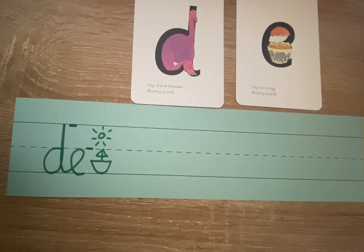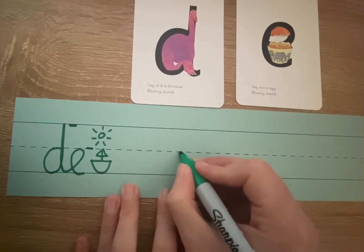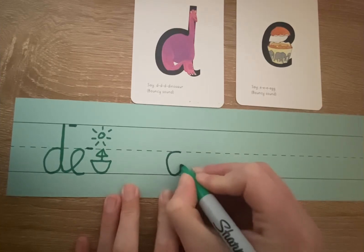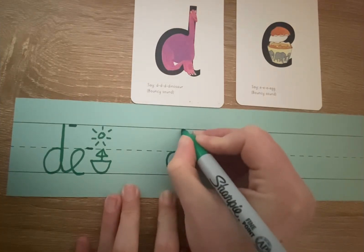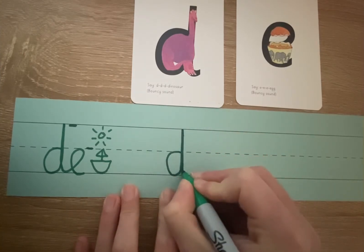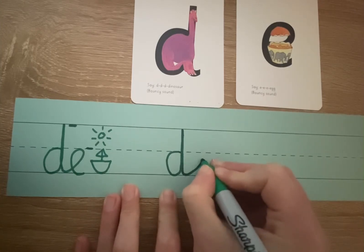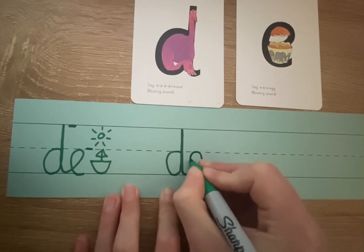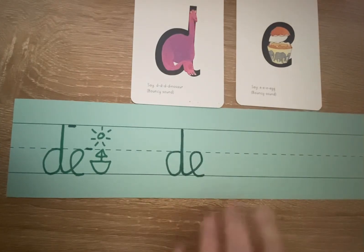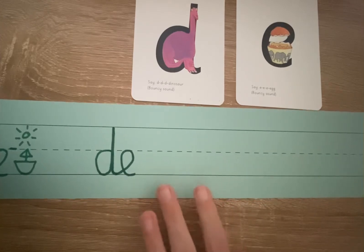So let's learn how to join a D and an E together. You start at the invisible line, you go around the dinosaur's bottom, up its tall neck, and down to its toes. Sweep your arm up to touch the E, lift off the top, and scoop out the egg. I do not take my pen off the paper the whole time.